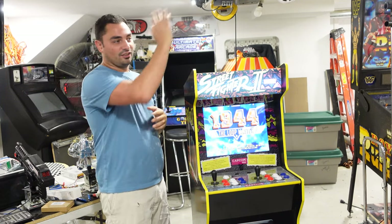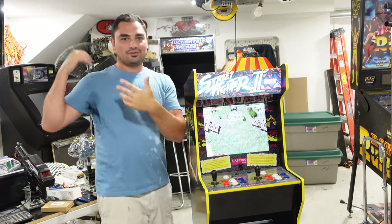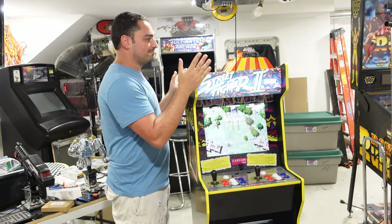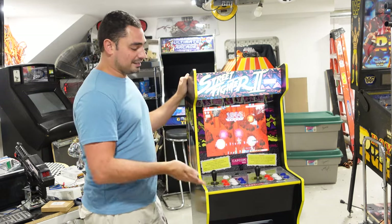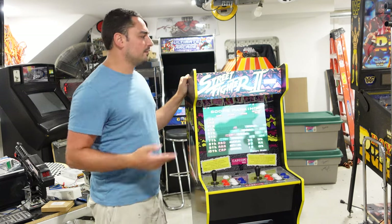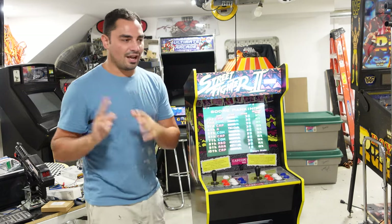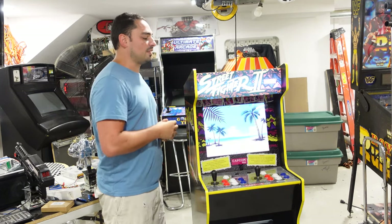Honestly, I've had this cabinet — this video is long overdue, but I just got the Pandora box. He's had this cabinet for like three months. I did grab it — I have intentions of really giving it to my niece and nephew, but I gave it to him to hold. He's been playing this for three months. I took it back, and now I'm going to put 10,000 games in it.